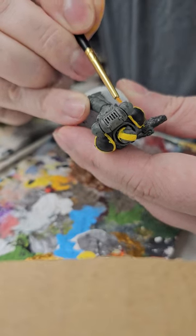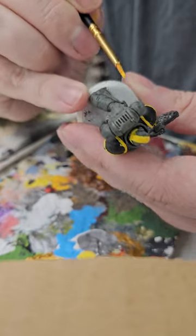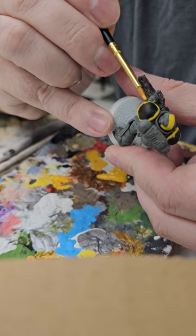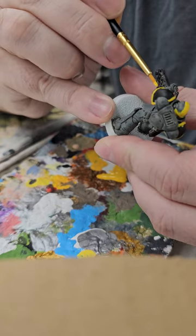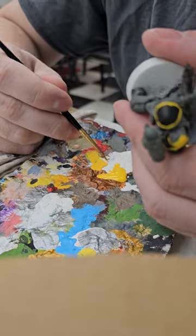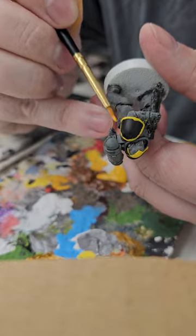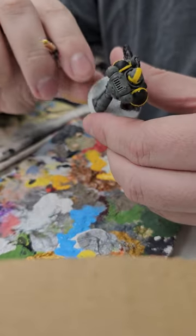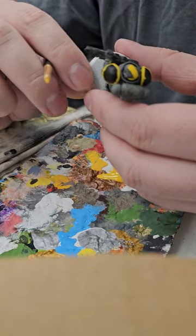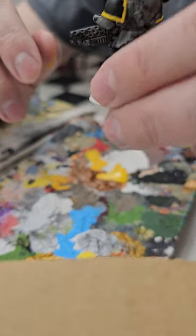Discoloration is going to be something you may encounter on the field of battle — between weather and battlefield conditions, nothing gold can stay. And remember things like that: you could end up drilling in bullet holes. They don't necessarily have to be bullets — lasers, so on and so forth. So I like the way that looks now.